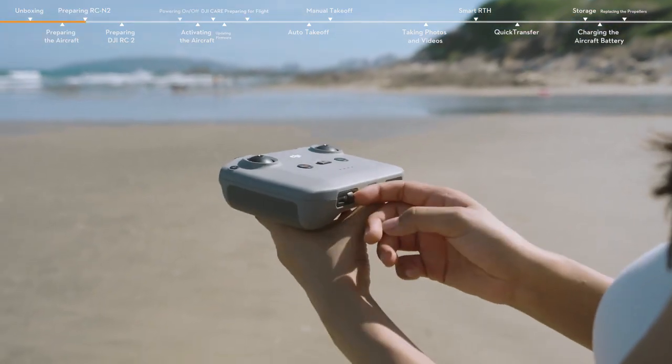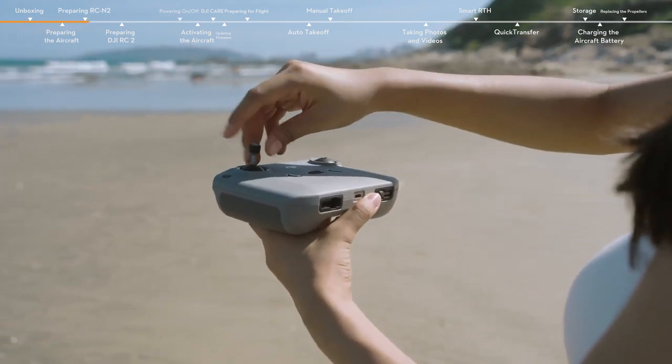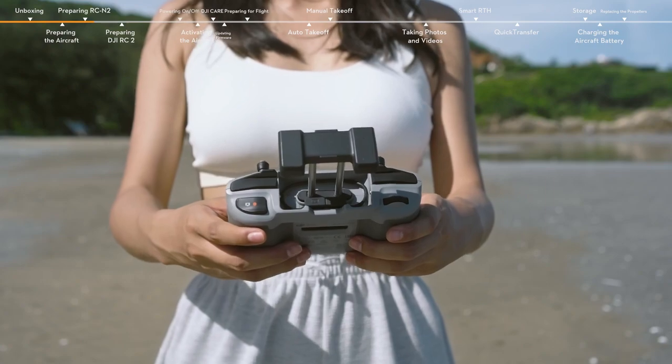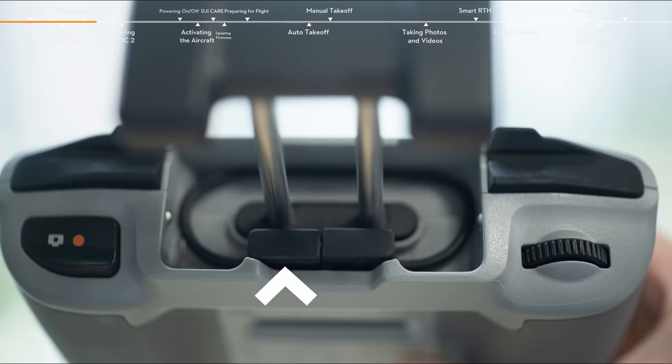Take out the control sticks from the storage slots and mount them. Pull out the mobile device holder and you will find the remote controller cable. The connector on the right with an RC icon should connect with the remote controller. The other connector on the left should connect to your mobile device.